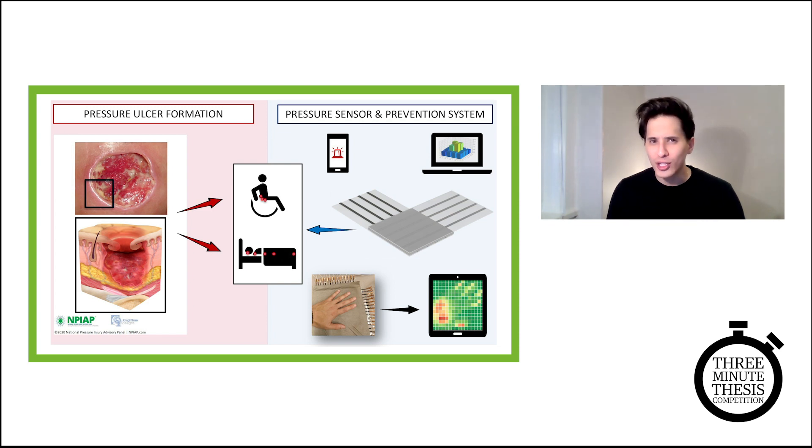So what do we do in these kinds of situations? Well, we readjust ourselves. But what happens if we're physically unable to readjust, or we have no sensation of discomfort telling us when to readjust ourselves? Well, millions of people around the world are affected by a complex chronic wound known as pressure ulcer — a wound costing global healthcare systems billions of dollars annually, and associated with causing potentially fatal infections.